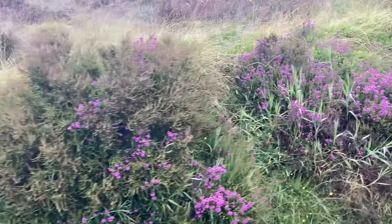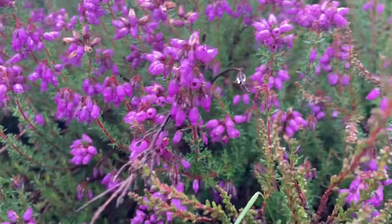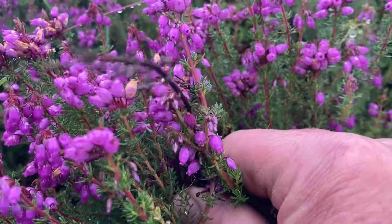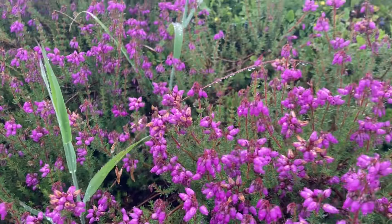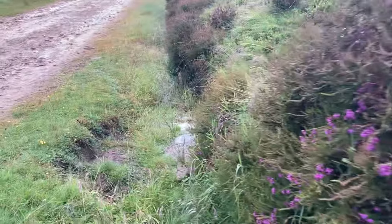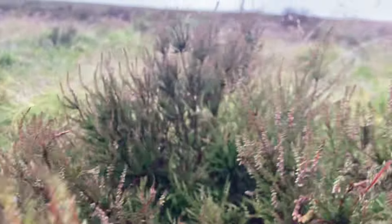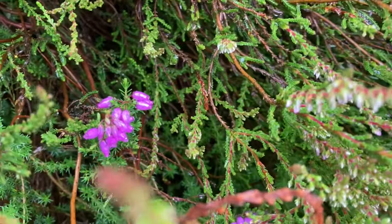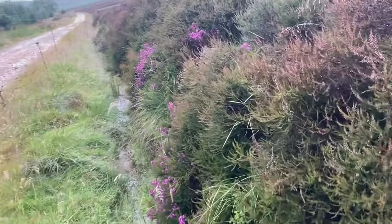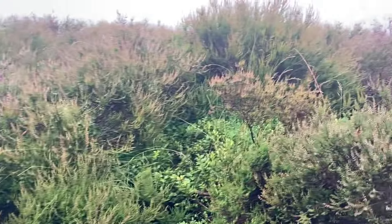So here we have some heather in flower but it isn't the ling - this isn't the plant that produces our heather honey. This is bell heather. Getting close enough you can see the individual flowers are bell-shaped, hence the name, and it does produce honey, a dark honey - I've never been able to harvest it as a single-source honey. What we're waiting for flowering is the ling - this one here with the little white buds on. A bit off yet, just as well really because I'm nowhere near ready. It's the 14th of July and some years I've started moving bees onto moor on the 16th, two days' time, but I haven't even taken any of the summer honey off or got the colonies ready in any way whatsoever.